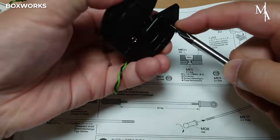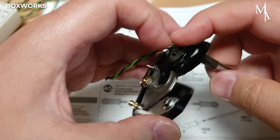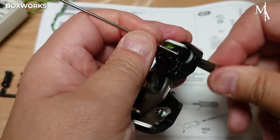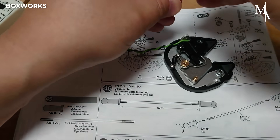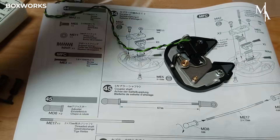The coupler enables the truck to tow a trailer and provides a pivot point for smooth turning. It also plays a role in distributing some of the trailer's weight onto the truck's rear axles, just like on a full-size Scania.